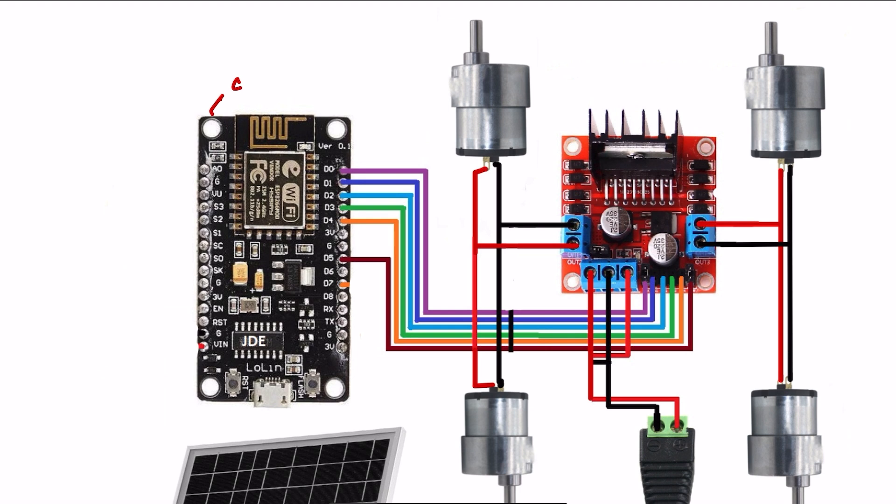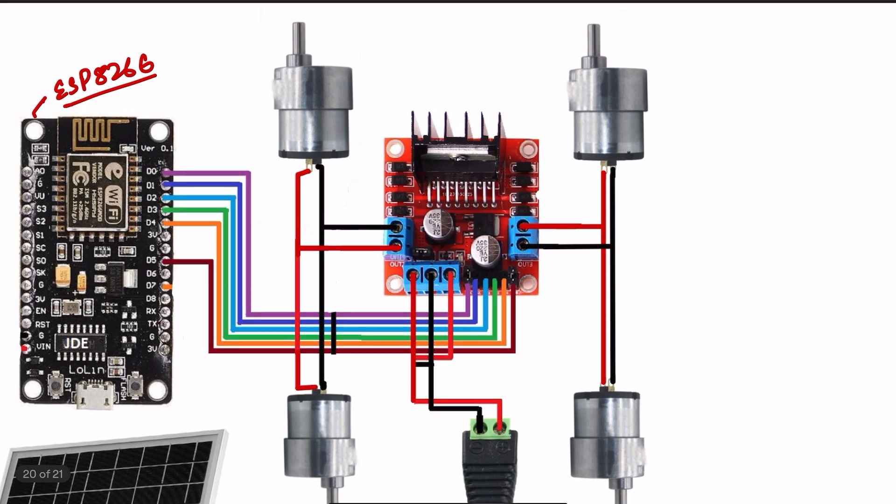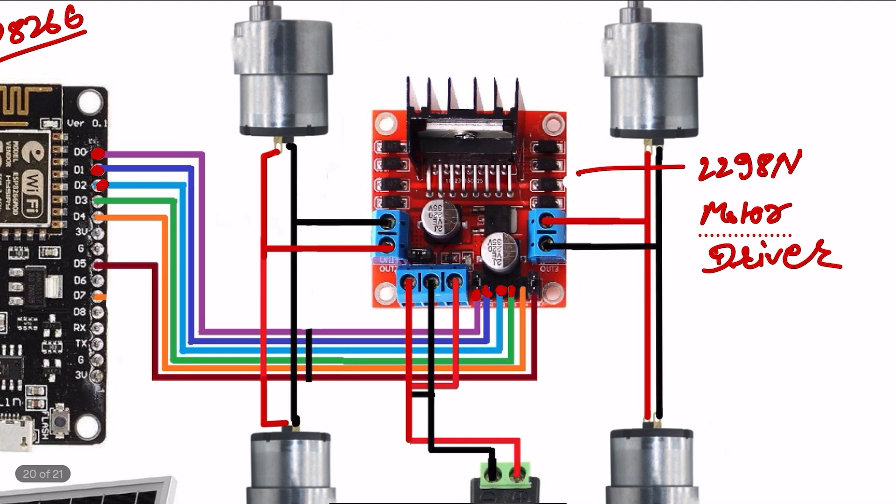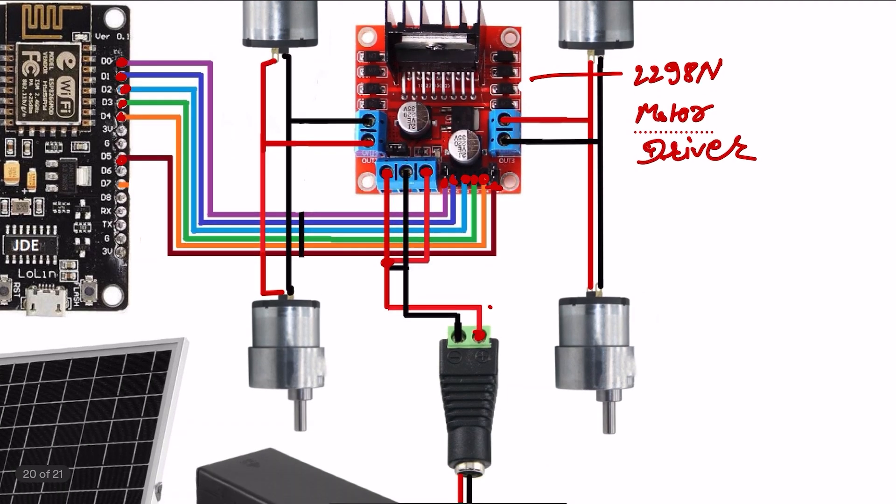Let's look at the circuit diagram first. I use the NodeMCU, meaning the ESP8266 microcontroller board, and then I use the L298N motor driver. The motor driver is connected to pin numbers D0, D1, D2, D3, D4, and D5. I also connected four DC gear motors.